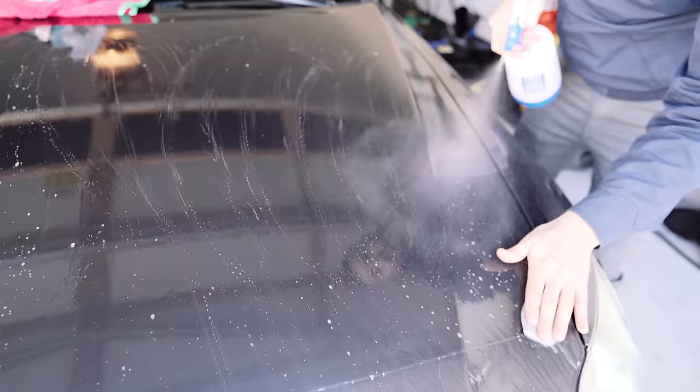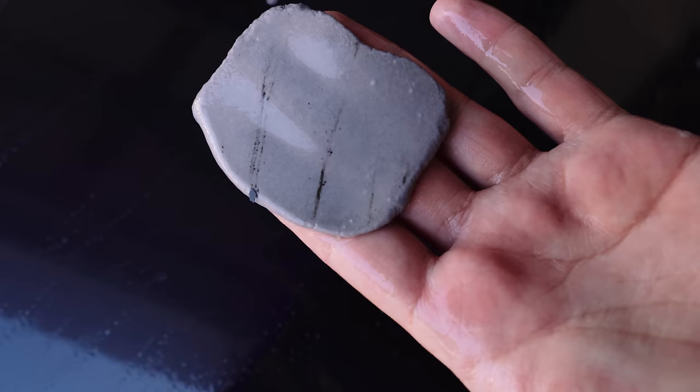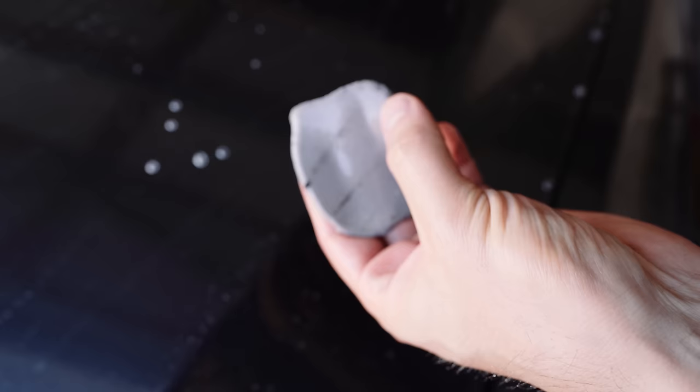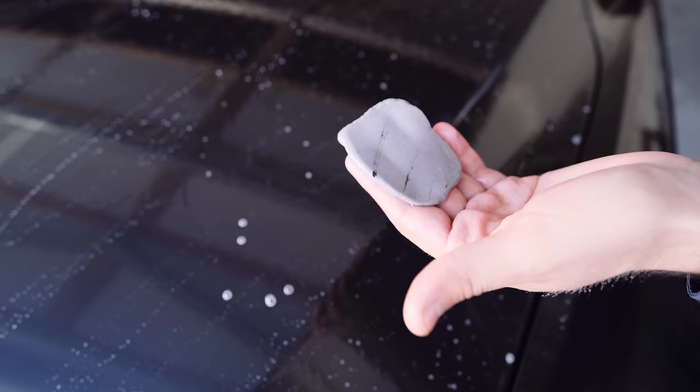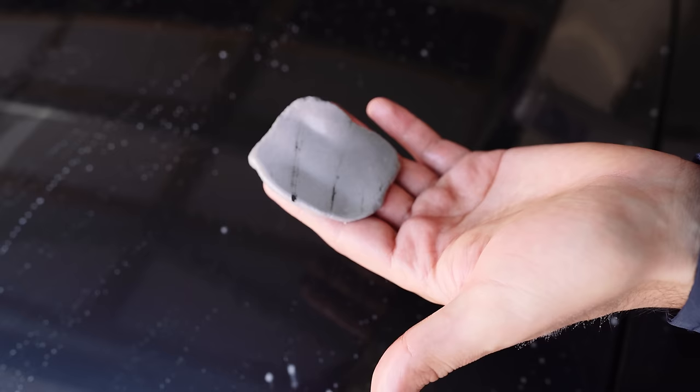Now we're going to do a check. You want to always check the clay bar as soon as you're done one section of the car. Let's take a look at the clay bar. Look at that - all of this is dirt and contaminants that weren't able to be removed from our initial wash. And remember, we did a pressure wash, a full foam cannon, and washed the car with a mitt - and it still didn't get all this stuff because it's all stuck onto the clear coat. We basically took it off. This section is done.